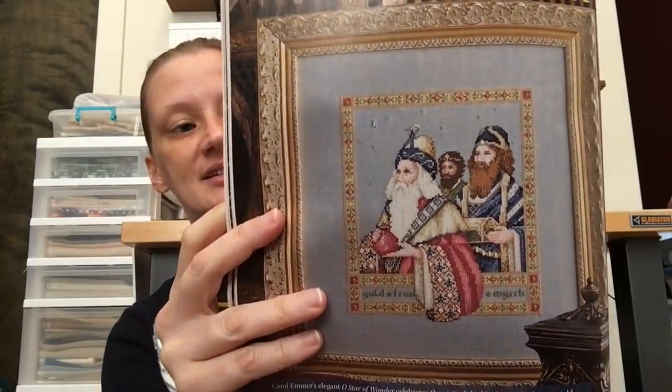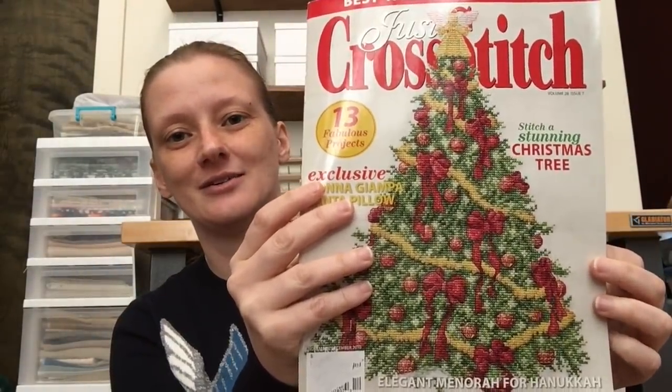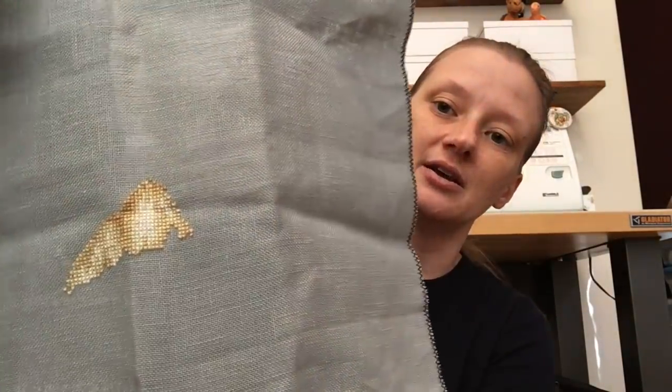Next up is Star of Wonder by Carol Emmer — I think she released this as a separate leaflet but it's also in the November/December 2010 issue of Just Cross Stitch. My progress is just a guy's shoulder, but I really liked the colors — very vibrant. It's stitched on 32 count by Zweigart, kind of a blue-gray — possibly steel gray. I prepped a bit for this video but didn't go into detail writing down every fabric for every project, so that's all I've got on that one.